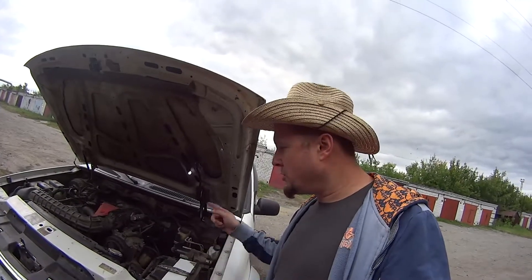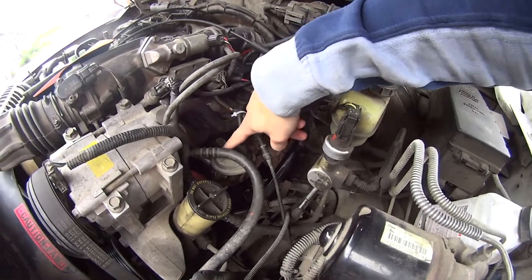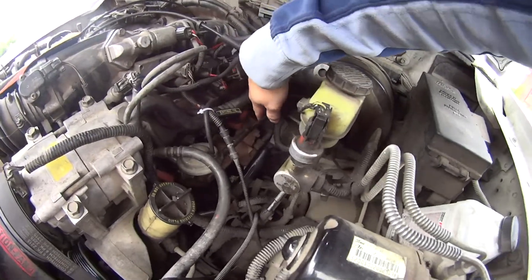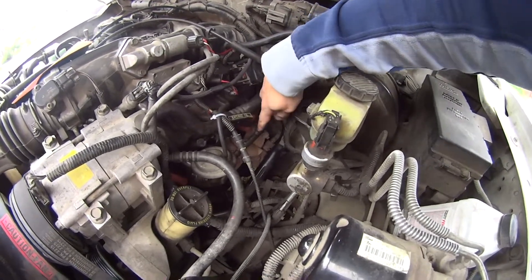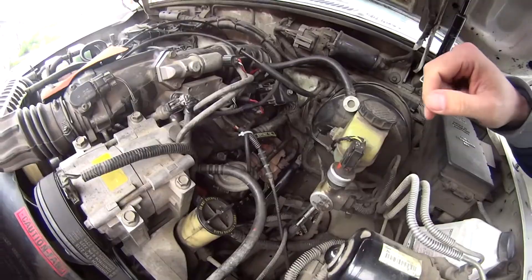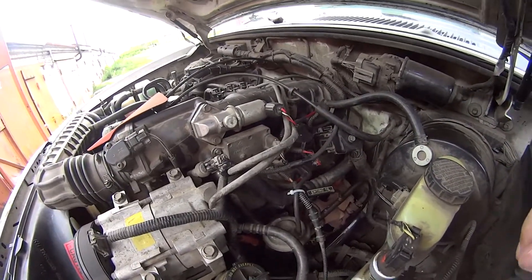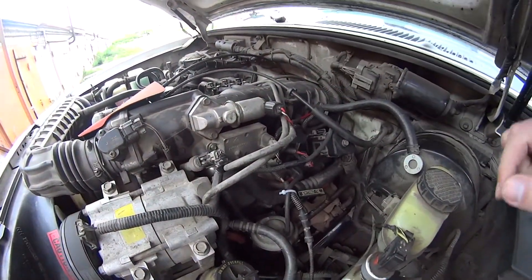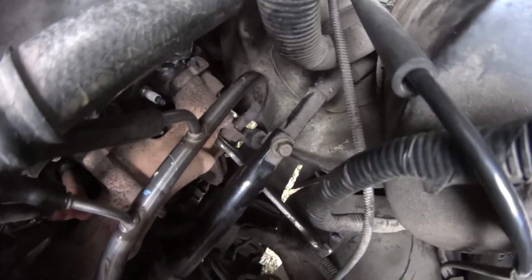Hello viewers, on today's video we're gonna cut and get rid of the EGR system on the Ford Explorer second generation, and you can do it on almost any other car like this. You can see the EGR valve, EGR tubing — we're gonna unbolt it and cut the whole system. All this is gonna be thrown in the trash and we're gonna trick the DPFE sensor so the system will be working properly.